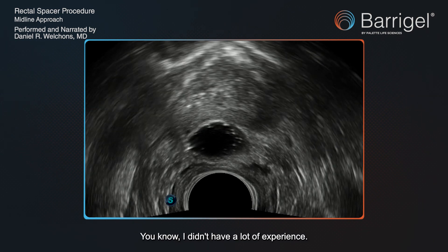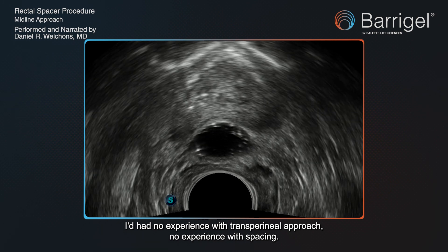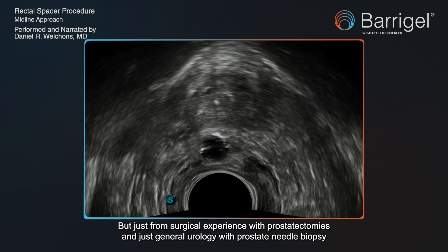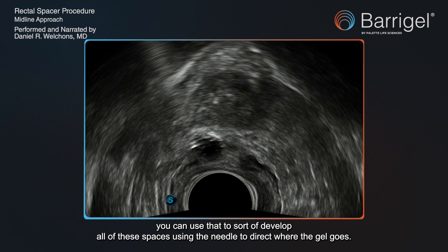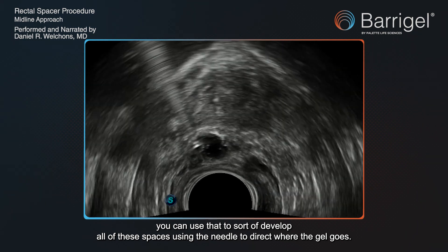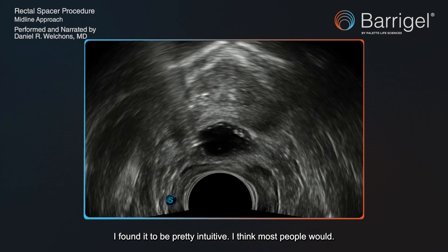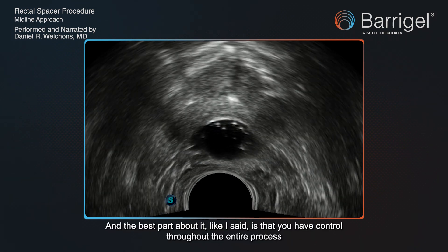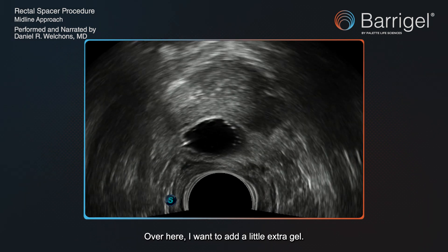A lot of this is intuitive. I didn't have a lot of experience — no experience with the transperineal approach, no experience with spacing — but just from surgical experience with prostatectomies and general urology with prostate needle biopsy, you can use that to develop these spaces using the needle to direct where the gel goes. I found it to be pretty intuitive, and I think most people would. The best part is that you have control throughout the entire process, and you can take as much or as little time as you need.